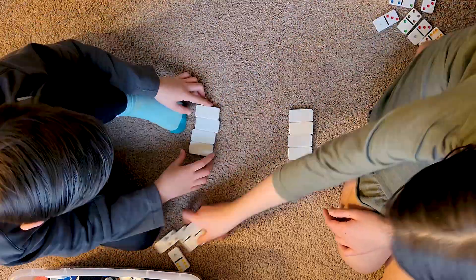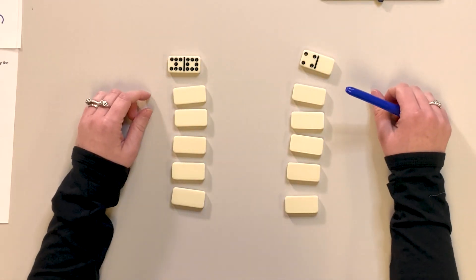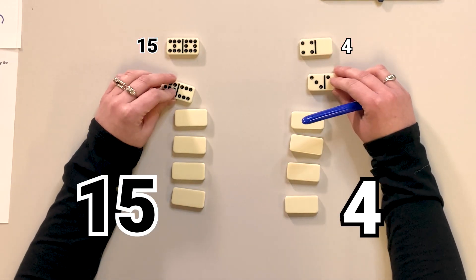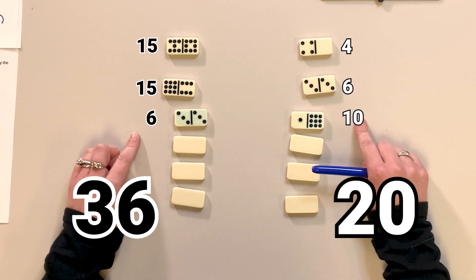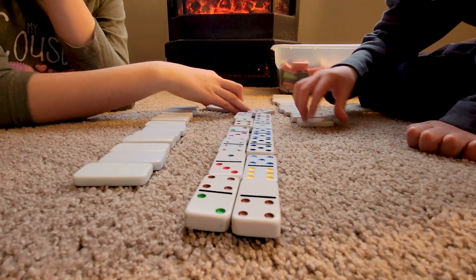Continue playing until there aren't any left. Need more of a challenge? Are you a little bit older than this? That's fine, I get it. Simply flip over your dominoes, add them together, and see who can get to 100 first. Record your answers and keep adding up. Eventually, somebody is bound to get to 100 as you go through your box.